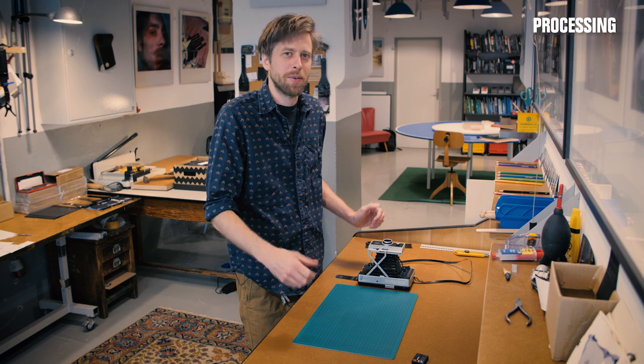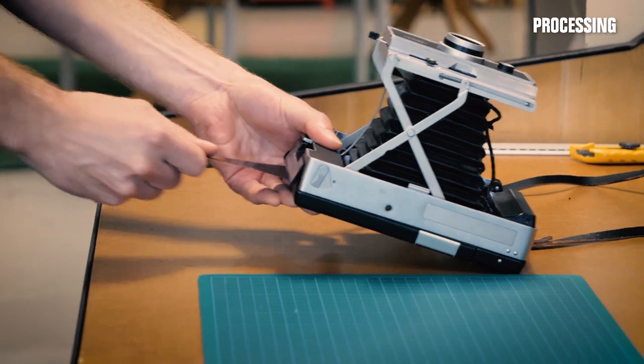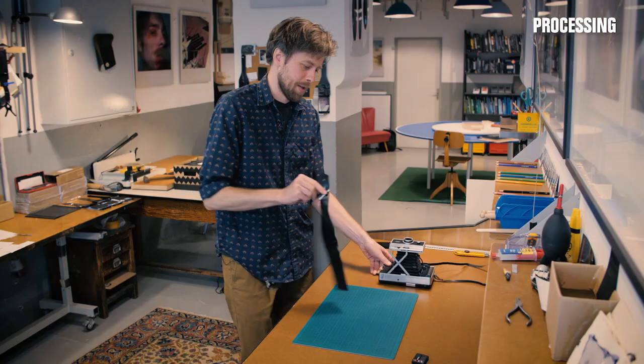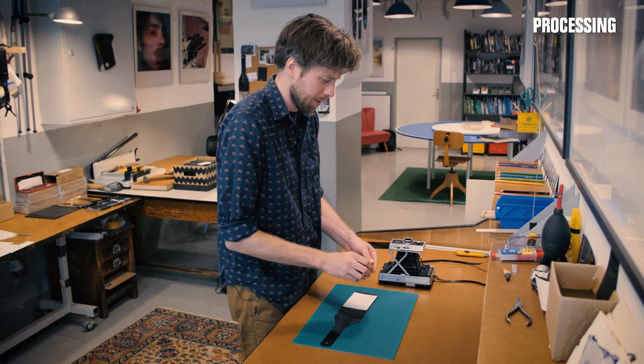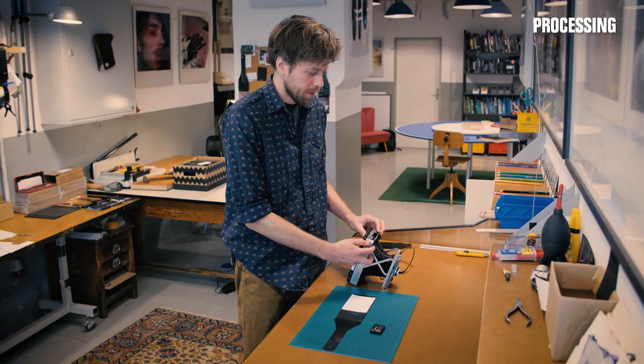The best advice that we can give is: centered and straight, three minutes on the clock.